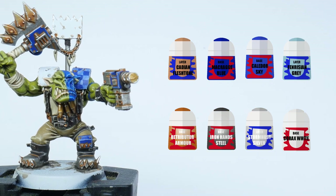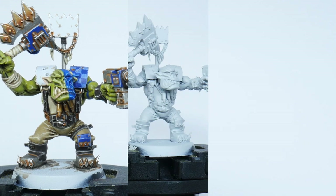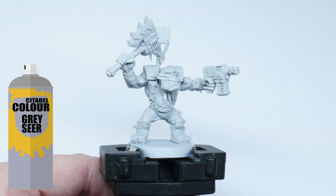These are the paints I'm going to be using in this tutorial. The overall colour scheme is pretty bright so I chose to start with a Grey Seer spray undercoat first, allowing me to paint those whites and blues easily.